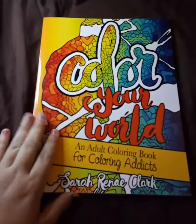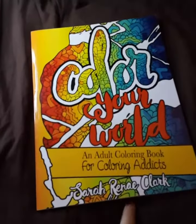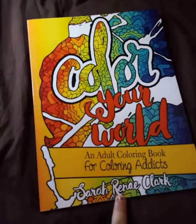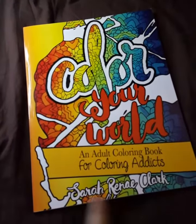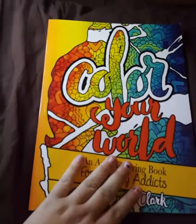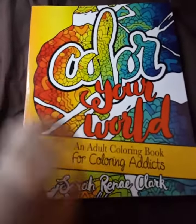Hello and welcome back. We are going to go over today this book called Color Your World. It's an adult coloring book for coloring book addicts by Sarah Renee Clark. I bought this book off Amazon — I will link all the information down below like I normally do.